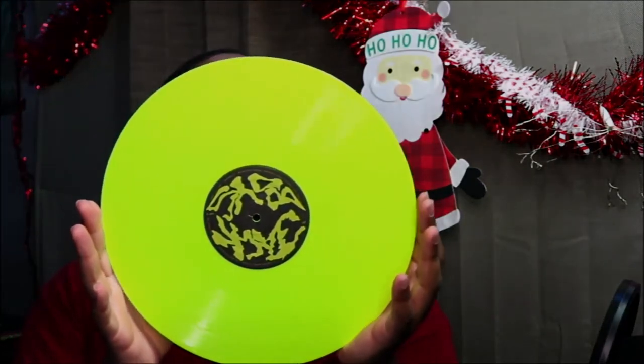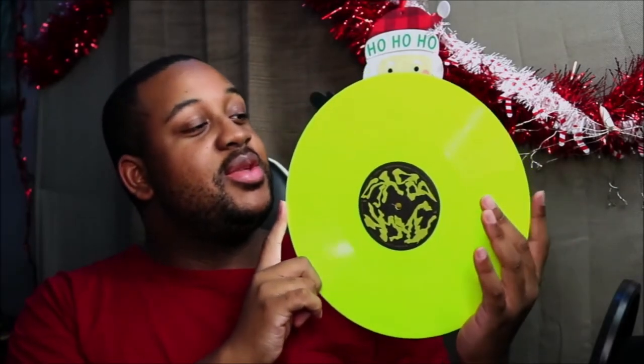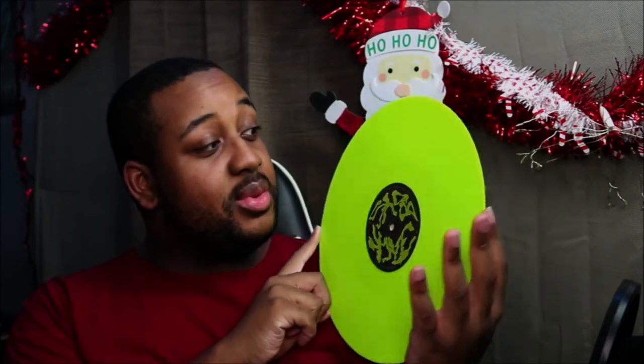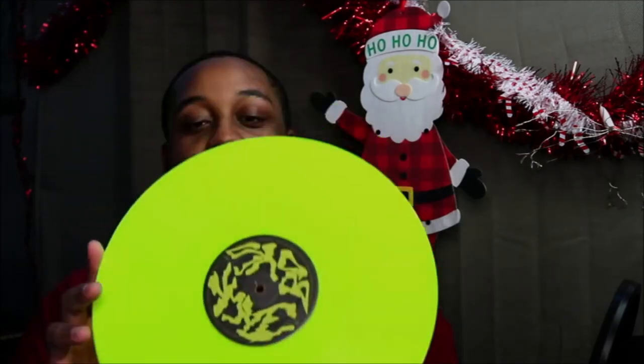That is loud. Look how loud that is. So this is kind of similar to my Juvenile 400 Degrees vinyl — it's kind of like that one — but this one is really bright, like bright bright. So that is cool. And I almost, like a few months ago, I was going to buy this particular album, but they didn't have it in this edition. So when I saw it in the store, I was like, I'm buying this. I don't care — I'm getting it. Period.